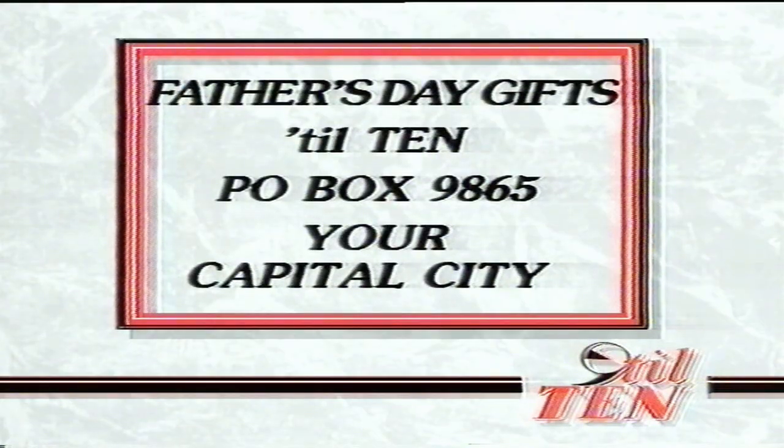Well, thanks, Tonya. Hope you're feeling better soon. I'm full of beans — I'm going to have a hot toddy. We'll see you next week. Definitely. Well, thanks for today. Pleasure. Bye-bye. And if you would like instructions for making these great ideas for your dad, just write to Father's Day Gifts, Post Office Box 9865 in your capital city.